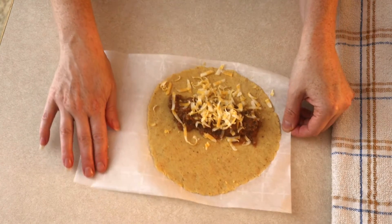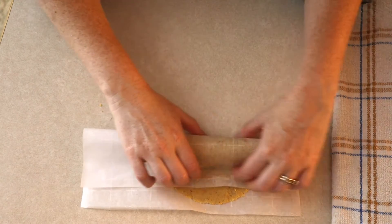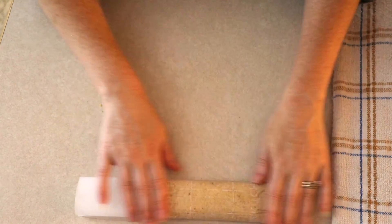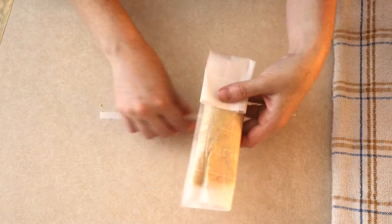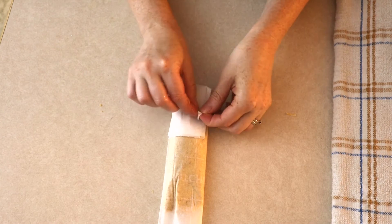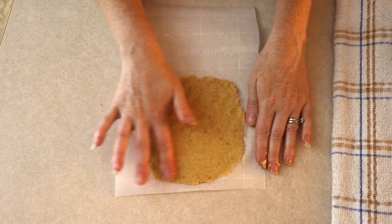Grasp one side of the parchment paper and use it as a guide to fold one side of the masa completely over the filling, making sure the filling is fully covered so nothing squishes out while cooking. Then roll the tamale over one more time, just like rolling a burrito — just one more time, not several. Find the bottom of your tamale, take the extra paper at the bottom, and fold it up toward the tamale. Then use cooking string or a thin piece of parchment paper and tie it loosely around the tamale packet to secure it while cooking — not too tight, so you don't put an indentation into your tamale.